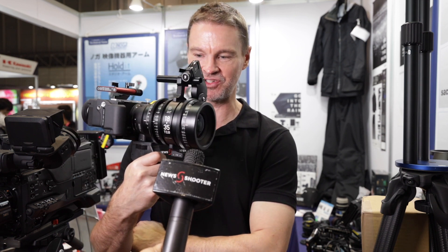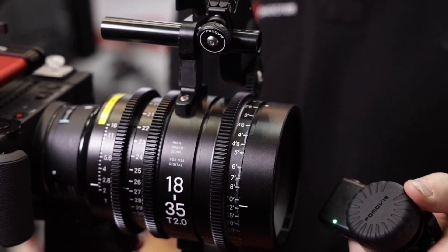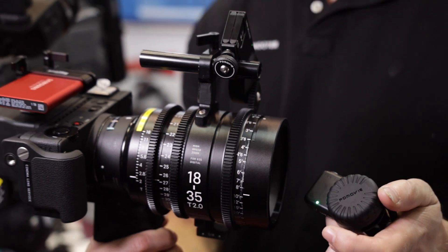I'm at the Technical Farm booth, which always has a lot of innovation and unique stuff going on. What we've got here is an interesting little mount to put a PD Movie remote follow focus system on. I've got the controller here and you can see the lens motor.